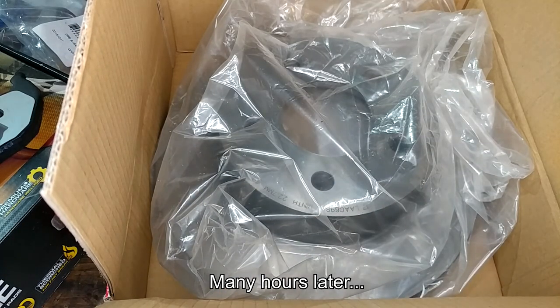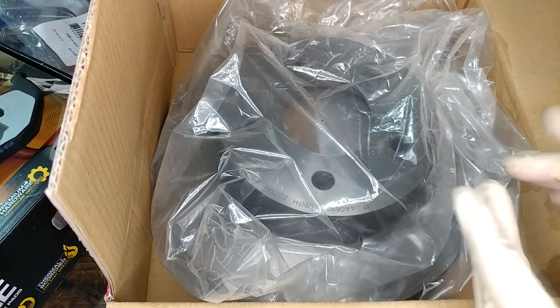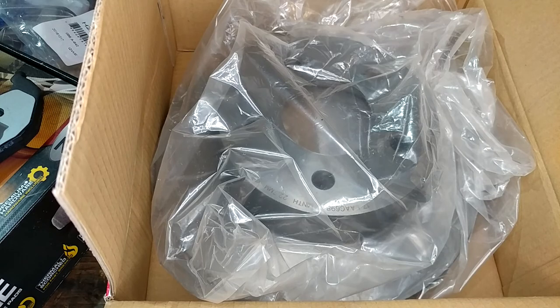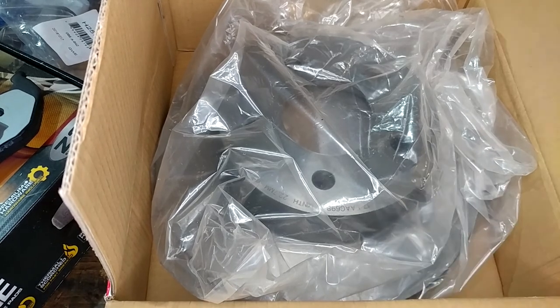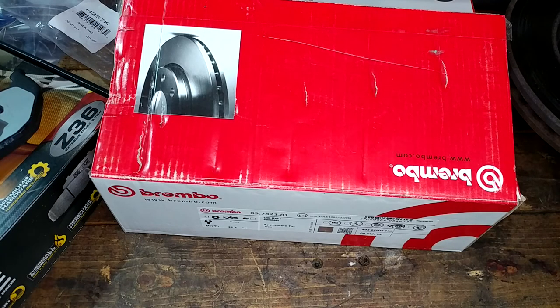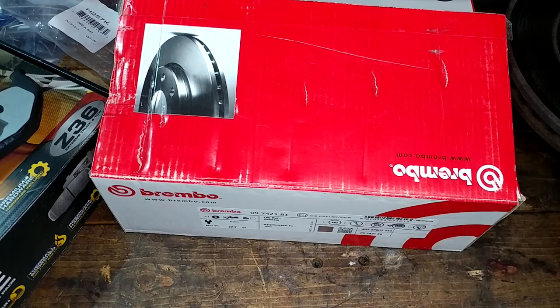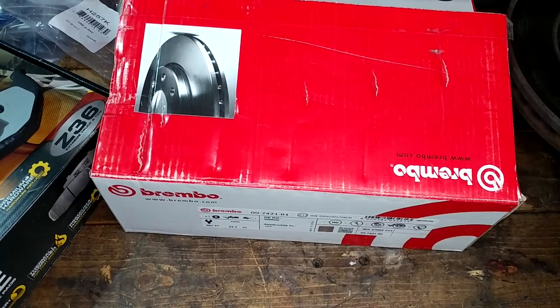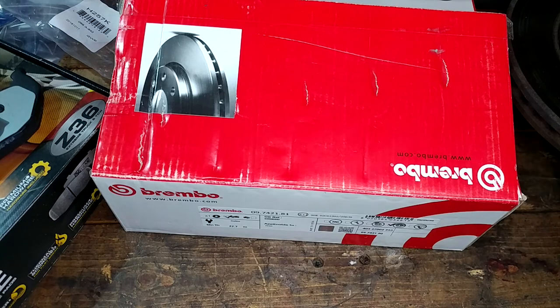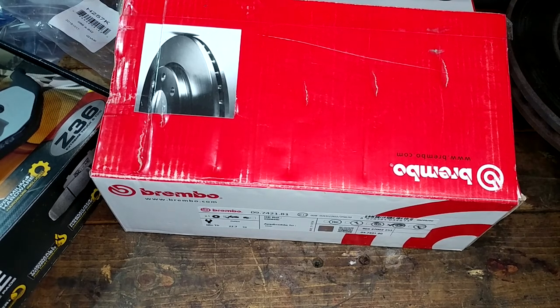Today I learned there was a mid-year model change on '99 Wranglers with which unit bearing and rotor they use. I did not know there were two different rotors. I've bought rotors for this thing before, said '99 Wrangler' and they showed up the right thing. Well, these Brembos are not - they're actually three millimeters too tall and making hard contact when I attempted to install them. The next fun thing I got to learn is that Rock Auto's return policy is a bunch of BS. Since I opened the box and tried to put it on, their questionnaire flagged it as a used part and they won't take it back. This was like a $60 rotor.